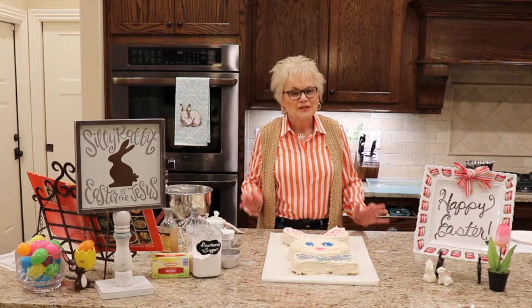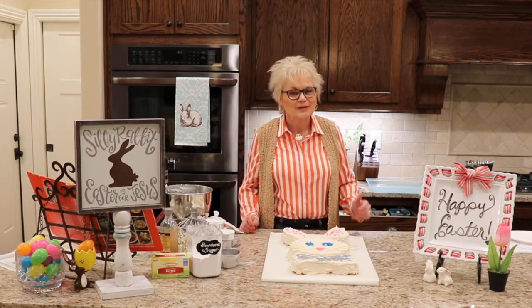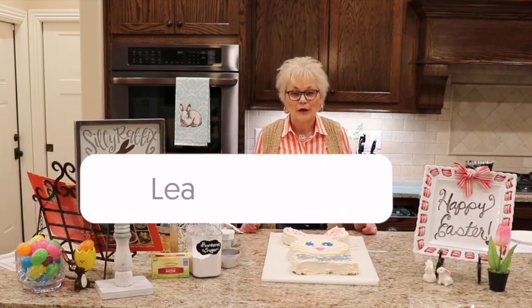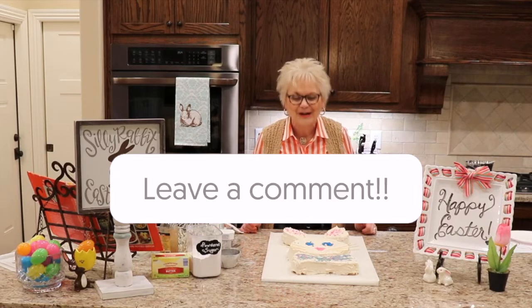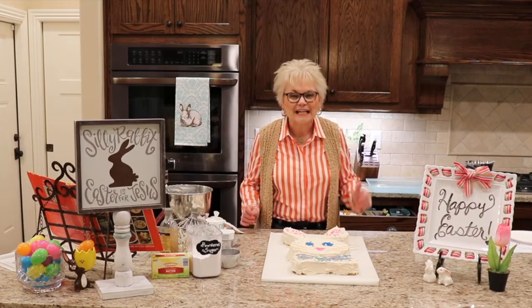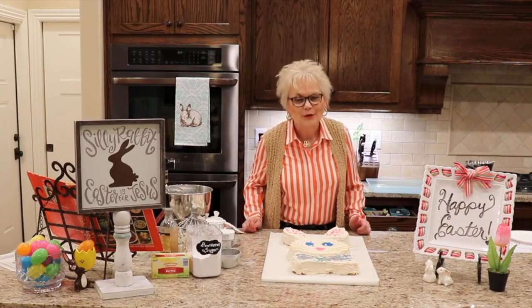I'll be back on Friday with a very special devotional for Good Friday, so stay tuned for that. Thanks so much for watching. Leave me a thumbs up below and let me know what you have in your house to decorate a bunny cake. If you choose to make one, have a great week, my friends. Stay safe. Stay close to one another. Stay home. And by all means, stay in the Word. Happy Easter.